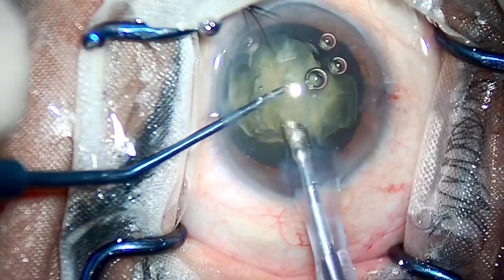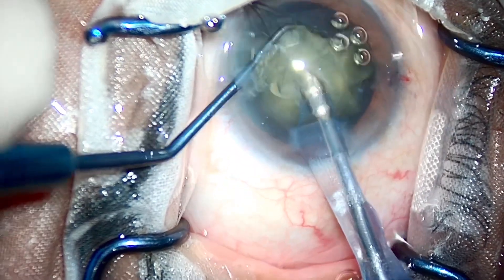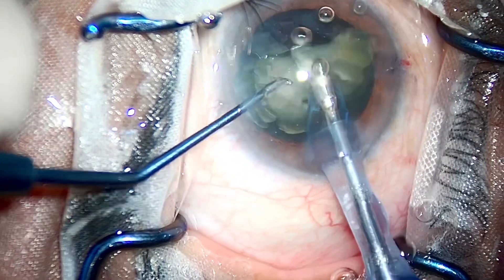Once you split the nucleus in two or three halves, it is very easy to take the nucleus out and then implant the IOL.